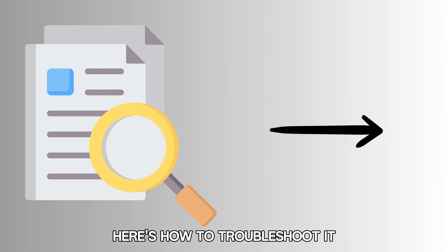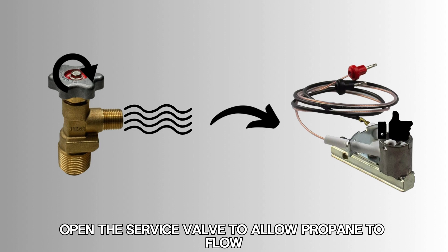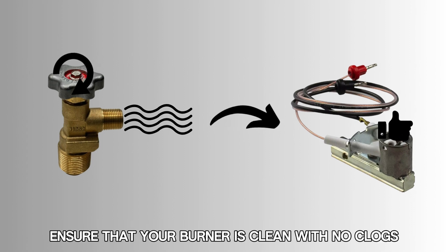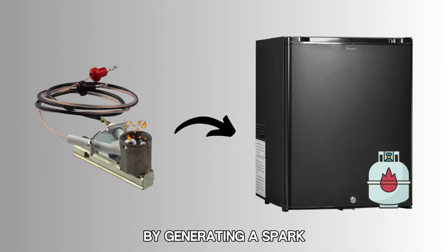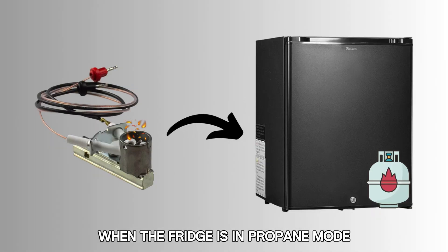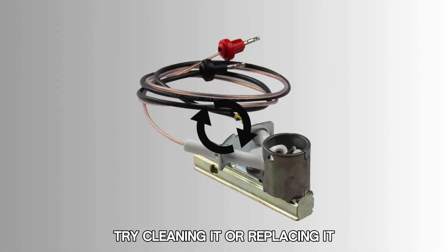Here's how to troubleshoot it. First, confirm that you have a substantial amount of propane in your tank. Open the service valve to allow propane to flow. Ensure that your burner is clean with no clogs, and test your igniter to see if it works properly by generating a spark when the fridge is in propane mode. If you find your igniter defective, try cleaning it or replacing it.